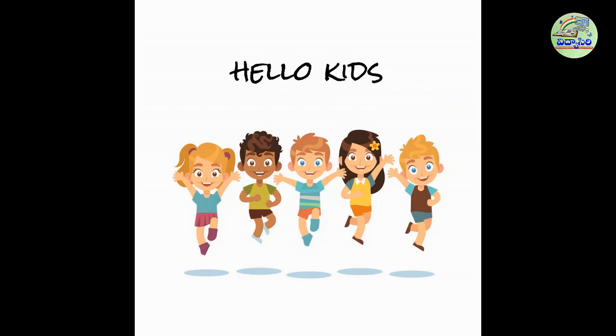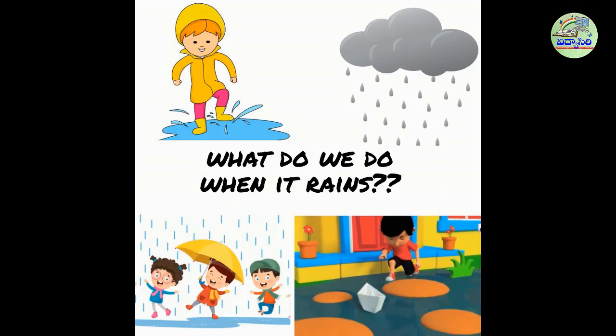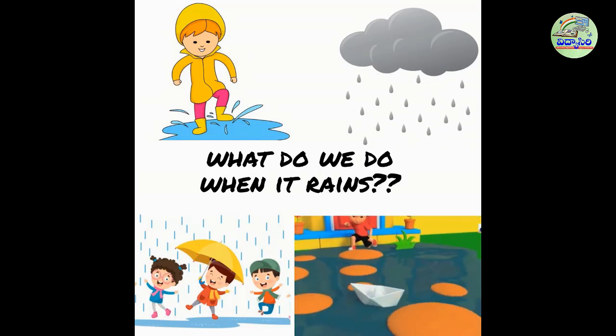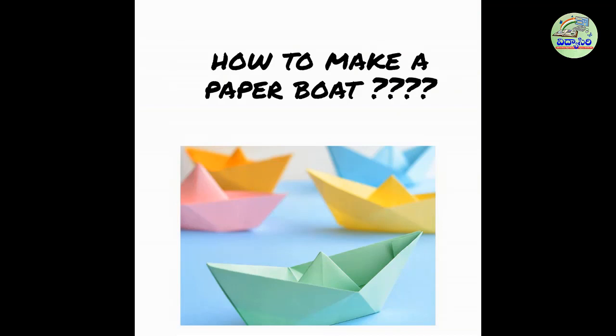Hello students, how are you? Hope you are doing well and staying home. So what do we do when it rains? We play with our friends, we jump in water and we make paper boats. Today I'll show you how to make a paper boat.